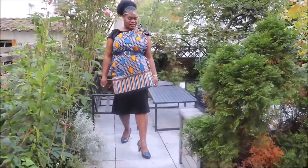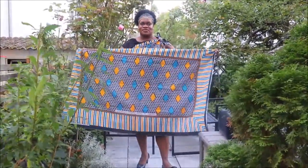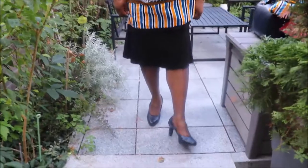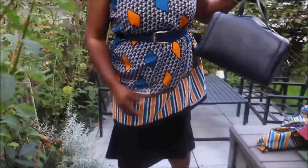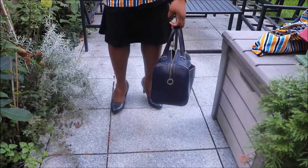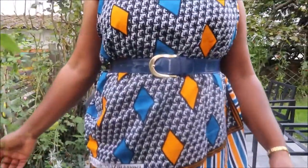The third outfit uses an African lesso — you may have seen one before. It's just a lesso like this, and I'm using a blue belt, navy blue shoes, and a navy blue handbag from H&M — I call it a box bag. It matches the shoes, and I'm trying to blend all the blues in the lesso.